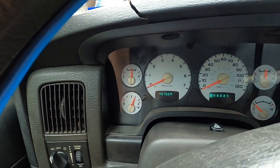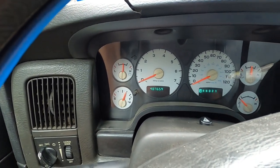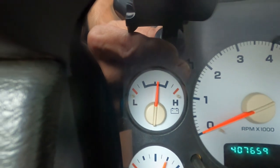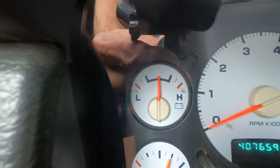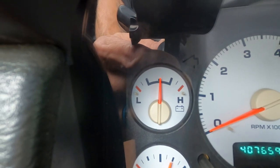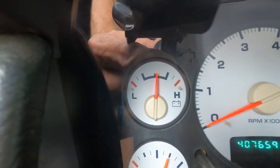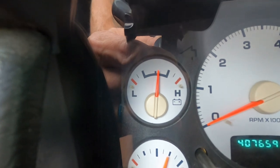One more thing I want to note: before, it started with that long dragged-out start — ju-ju-ju-ju — and then it would pick up and start. I was noticing my battery gauge here — when I turn my AC on you'll see it go down and then start picking back up. Well, right before that slow start started, the gauge when I turned my AC on would go down past halfway and stay there. That was one indicator before it started doing the drag start.